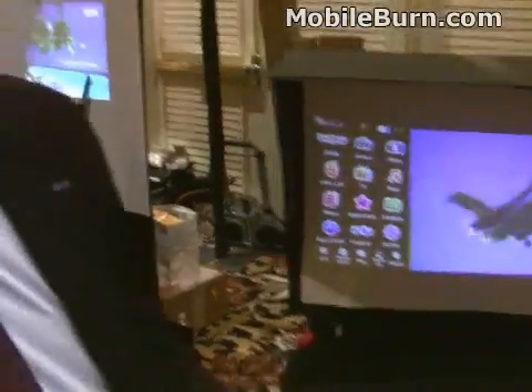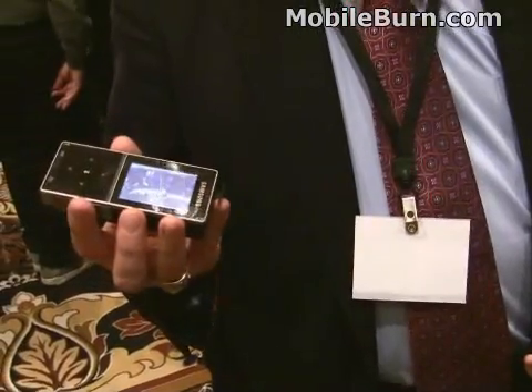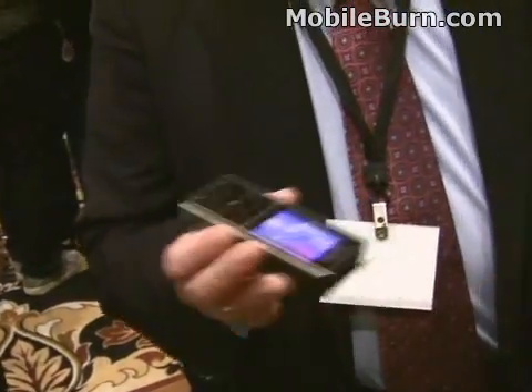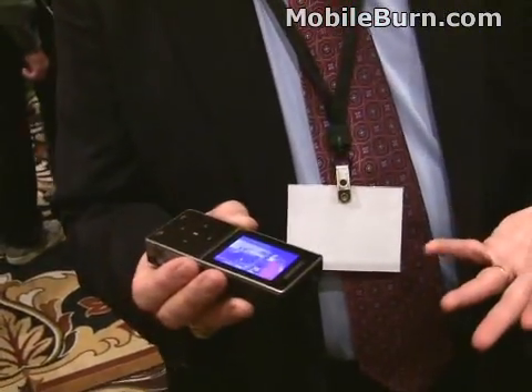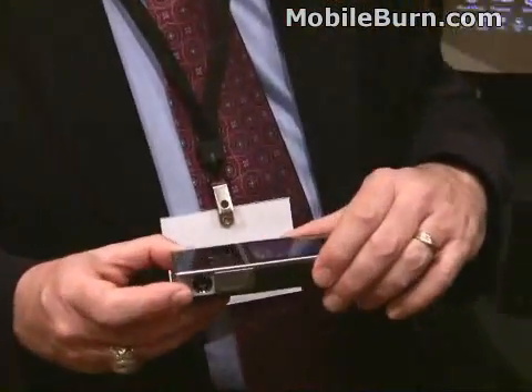You can take this and load your PowerPoint presentations into it, or into your Omnia, or you can take a movie with an Omnia, edit on the Omnia, and play it through this projector. It's a very versatile little accessory for our phones.